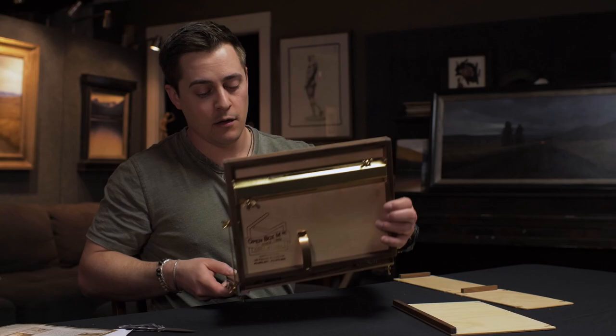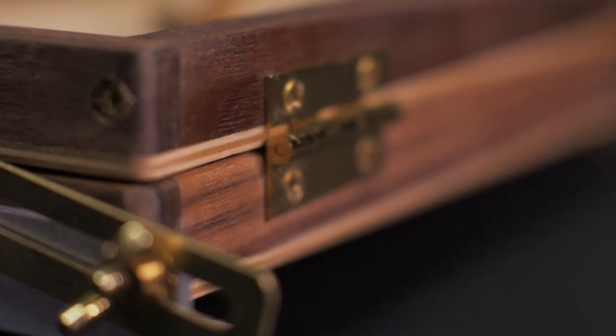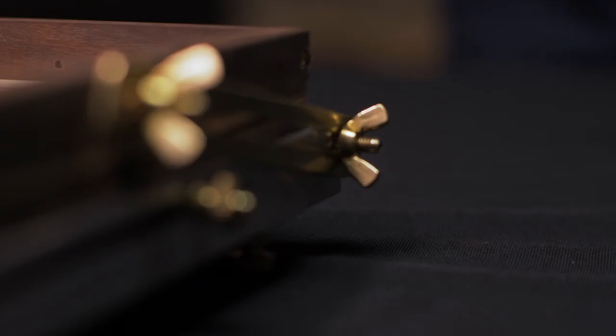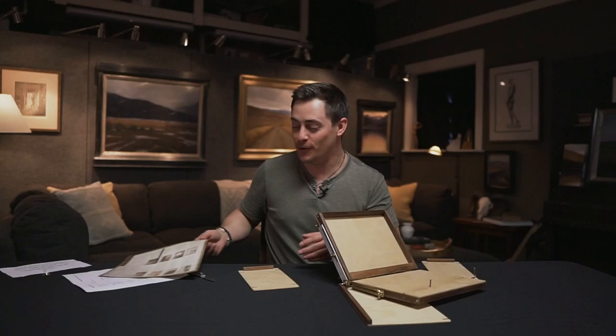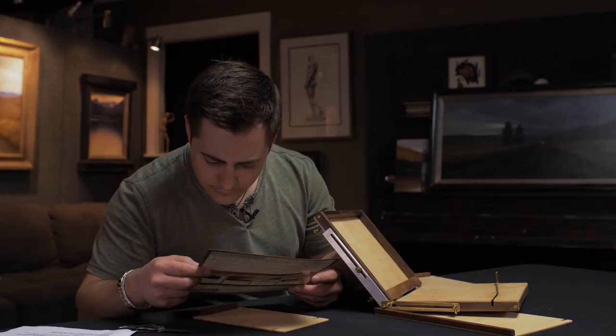A very popular feature in most easels now is a tension hinge on the back — usually black or silver with adjustable tightness to keep it from collapsing in wind. This one just has free hinges, so you use these locking mechanisms to hold it down instead. A nice little detail is this cute brass clamp — they love brass at this company. The craftsmanship feels really strong.